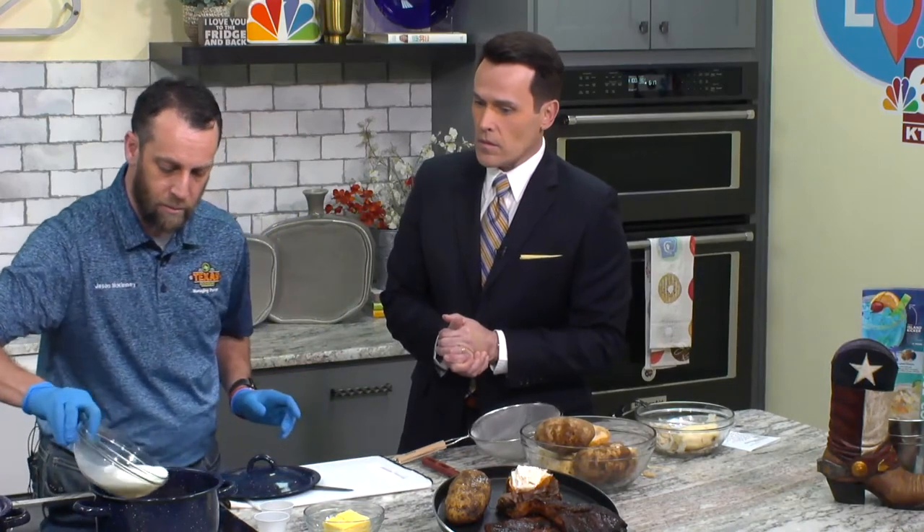I got my potatoes peeled over here — I want to throw them in there, I'm going fast. So you've got your potatoes boiling — what do you do next? Okay, you've got them fork tender. You're going to take them out, put them through the colander, drain all that water out. Put them back in the pan. After you put them back in the pan, you're going to add milk.